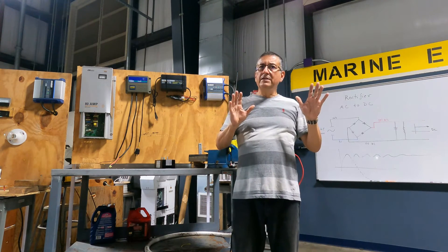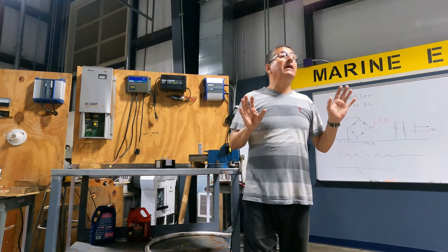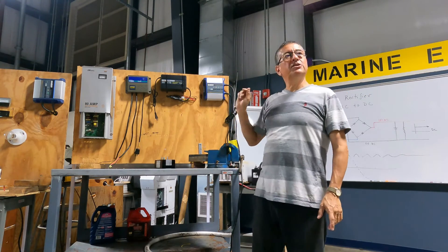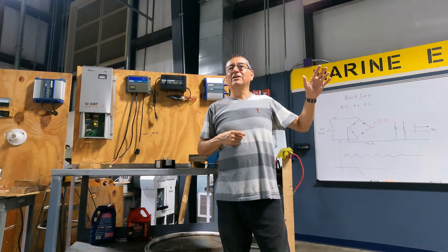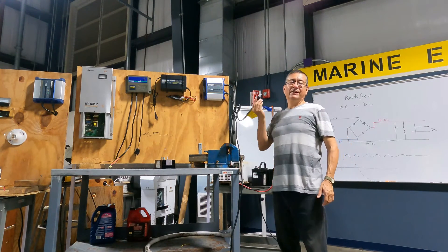Is the ACR clear? Is the battery charger clear? And is the alternator clear? Remember, the alternator is another battery charger. The difference between the alternator and the typical battery charger is: the input power from the alternator is mechanical power via the belt, while the input power of the battery charger is AC power.